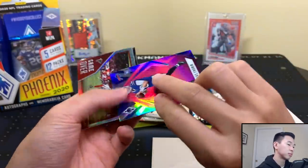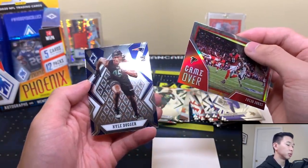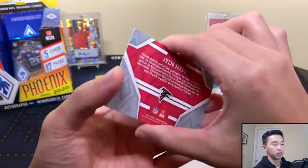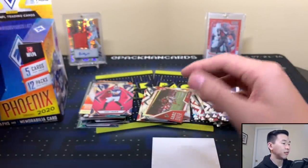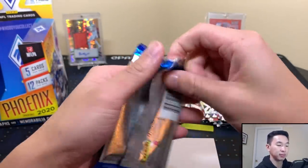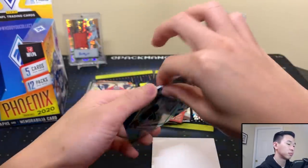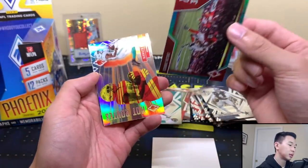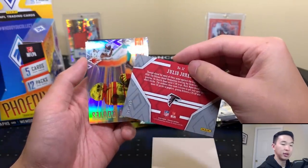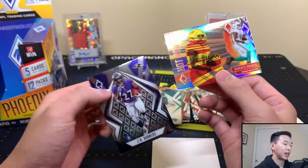We have Jake From numbered to 199, and a QB Game Over. Julio Jones and Kyle Duger. That Julio is nice. Last pack now — we'll see what we can get. Got a DJ Chark, another Julio Jones numbered to 175, a Hot Routes Davante Parker, and JK Dobbins. Not numbered. That does it for the break!